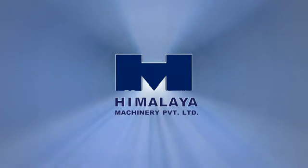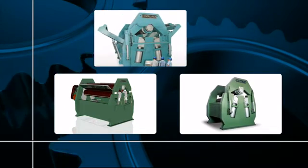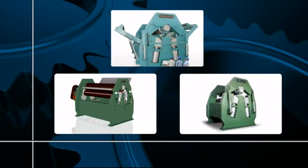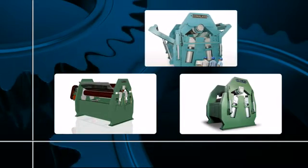Welcome to Himalaya Machinery Private Limited. This video presentation is a humble attempt to provide fair information about plate bending machines to all the prospective buyers. If you are planning to buy a plate bending machine, this presentation will help you make the right decision that is in your best interest.